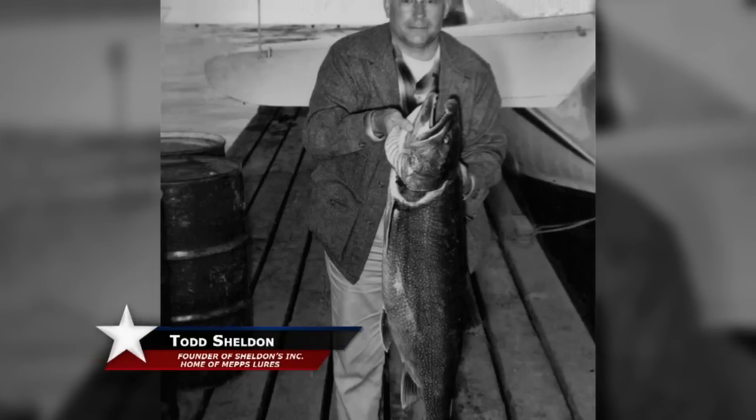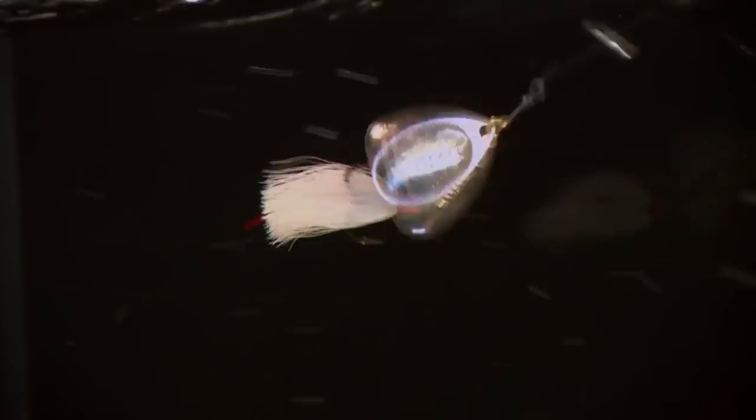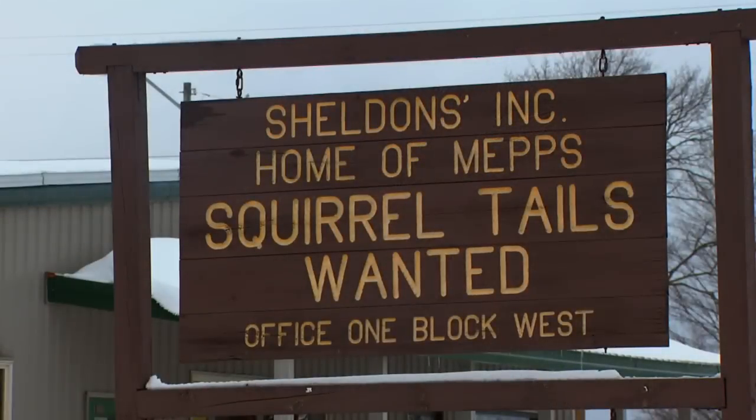Back in probably the 1950s, maybe early 60s, my dad's favorite spot to go trout fishing was on the Wolf River east of Antigo. He was out one day and came back to his car and there happened to be another young fisherman that came in about the same time. My dad was proud of his catch so he showed the kid what he had caught. The kid opened up his creel and his fish were bigger. When my dad asked what he caught his fish on, the boy showed him a MEP spinner that he had tied some squirrel tail onto the treble hook. That really was where the idea of putting a tail on the MEP spinner was born.